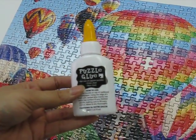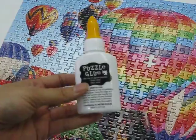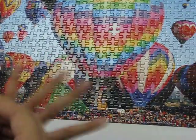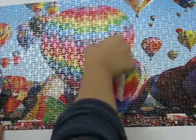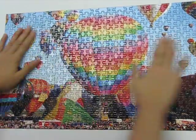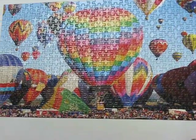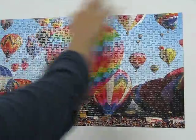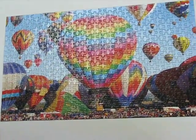Today we're going to show you how to glue together your puzzle using puzzle glue. First of all, you finish your puzzle, and then make sure it's nice and flat. Make sure that your table is covered with a protective cardboard or newspaper.